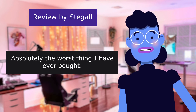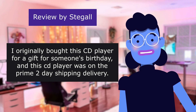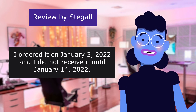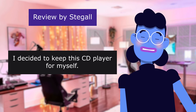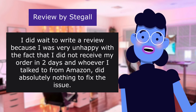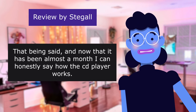This review is from Steggall. Absolutely the worst thing I have ever bought. 1.0 out of 5 stars. I originally bought this CD player as a gift for someone's birthday, and this player was on Prime two-day shipping delivery. I ordered it on January 3, 2022, and I did not receive it until January 14, 2022 — that never happened before. I decided to keep this CD player for myself. I waited to write a review because I was very unhappy with the fact that I did not receive my order in two days, and whoever I talked to from Amazon did absolutely nothing to fix the issue. Now, almost a month later, I can honestly say how the player works. It is worthless.